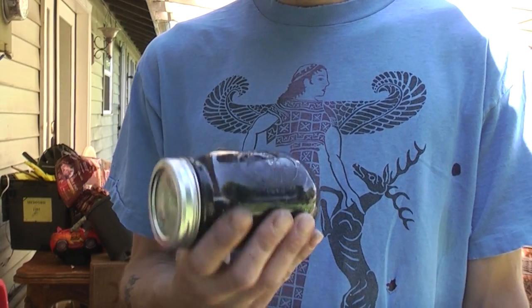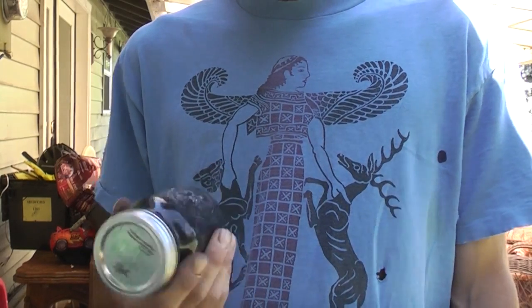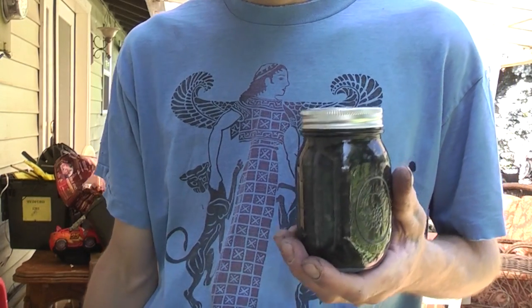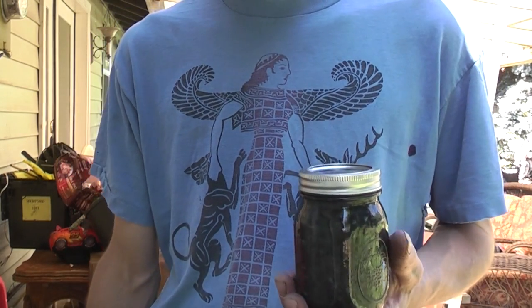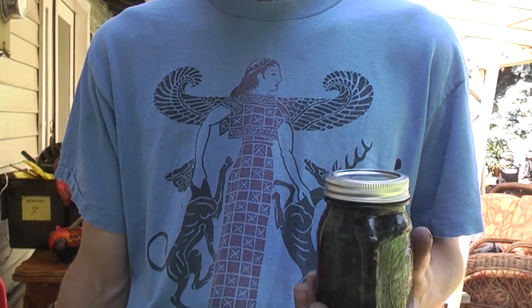I uploaded some pictures onto my plants community, but this is basically what I ended up with. I won't upload the whole process because it was a pretty basic process. I harvested the ghost plant and chopped it into pieces, like as if I was cutting up green onions.